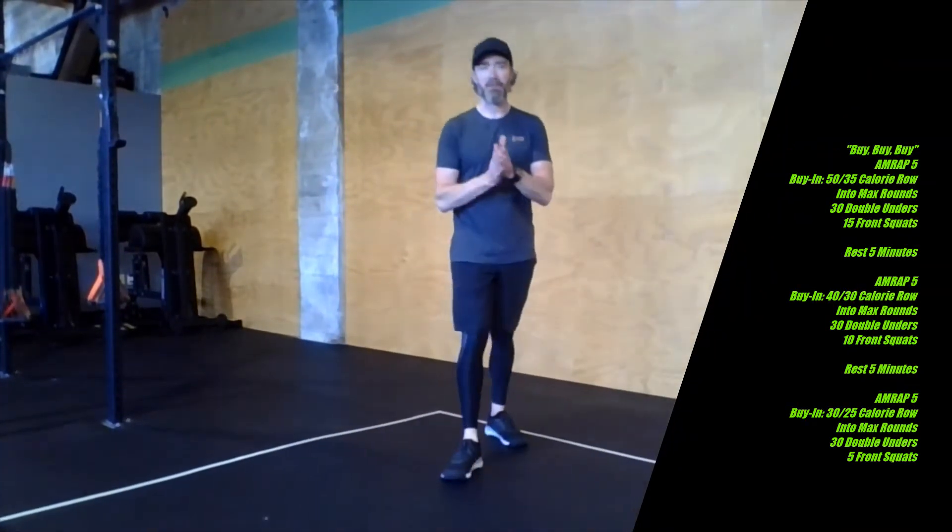Hey there Ribbon Family. Happy Friday. We're doing some fast interval work today, like we tend to do about once a week or so. We're doing three five-minute AMRAPs with a five-minute rest in between each one. Plenty of time to rest and recover, get that heart rate down so you can hit that next AMRAP nice and hard.